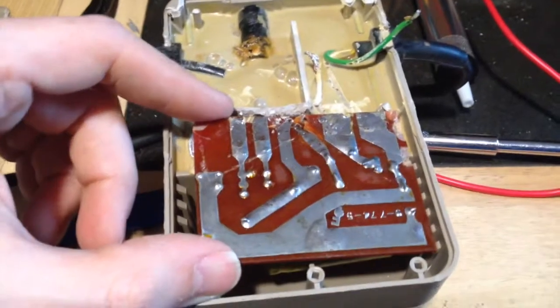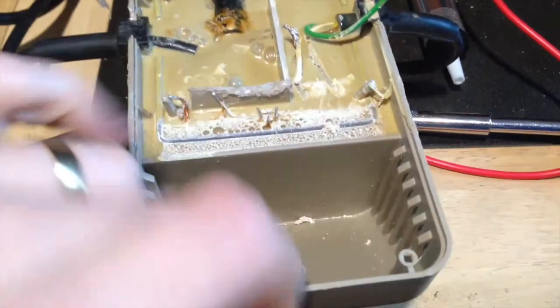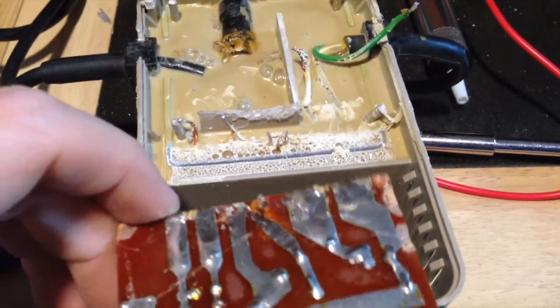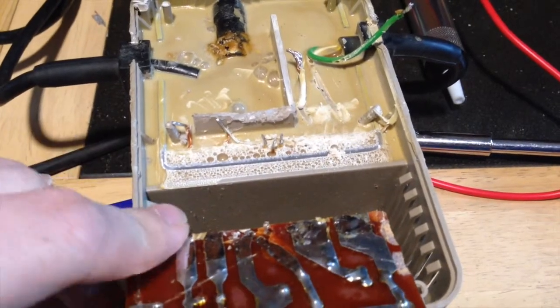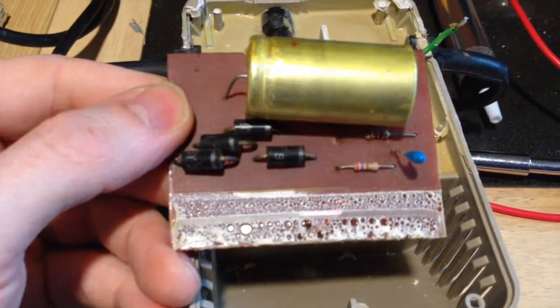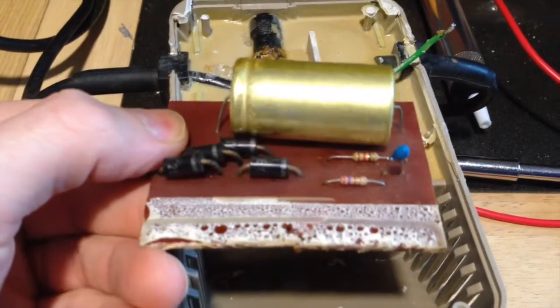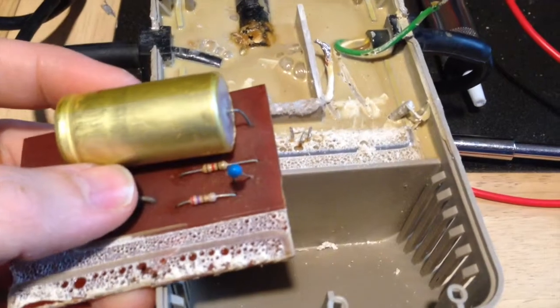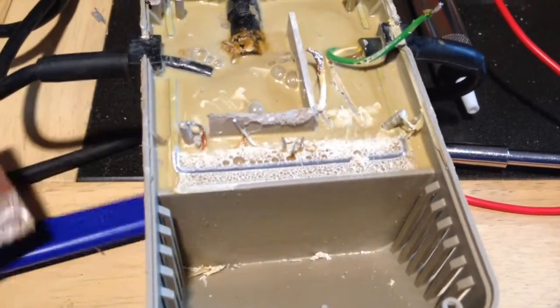I managed to get the board free of the resin. There were another three pins to desolder, which I'm guessing is probably a voltage regulator. And here we've got four diodes, a couple of capacitors, a couple of resistors — so I guess that's a full bridge rectifier. I don't think there's anything else there.